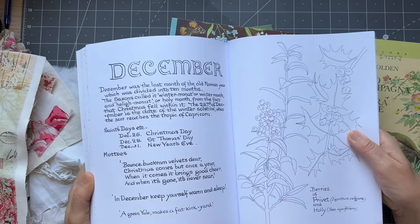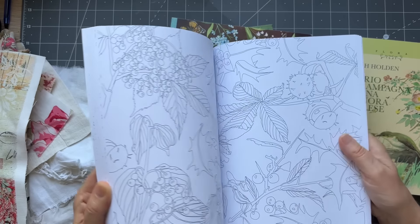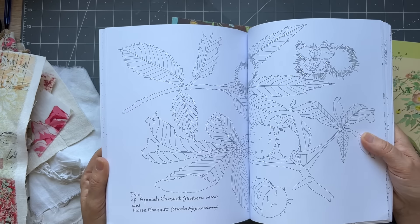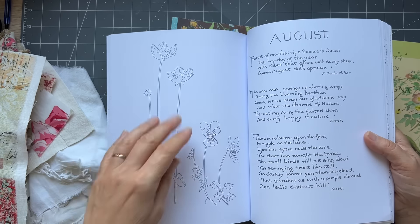That is the format for this project. It's something that's going to be lovely to have on a coffee table — it's really just a 'just because' project for you to enjoy looking at.